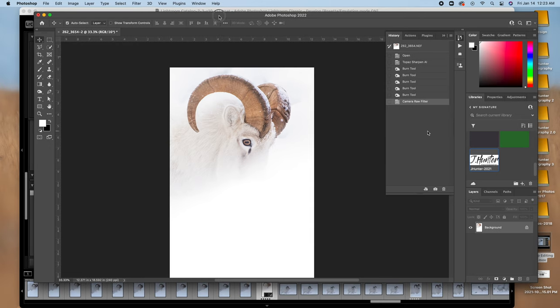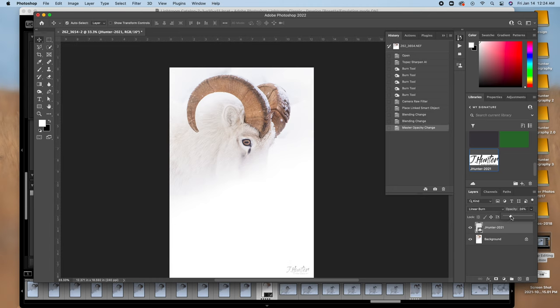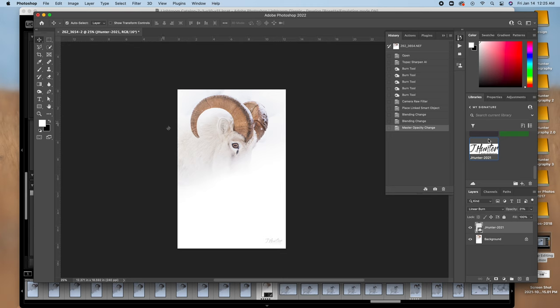That's about it for this edit. I'll drop my logo on there and put a blending mode on it — linear burn — and drop the opacity down so it kind of blends in. If you have Adobe CC, you've got this library option where you can store colors and a vector logo, then drag it onto any photo instantly to add your watermark or signature. Super handy — I love that feature.